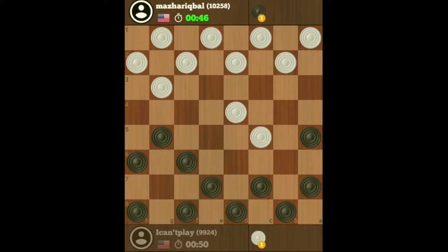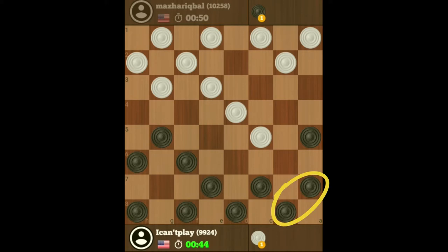He's got a checker at his sweet spot, so obviously he's going to try to attack my double corner, which is always a good idea to do. So now I'm going to make it difficult for him to attack my double corner by moving that checker there.